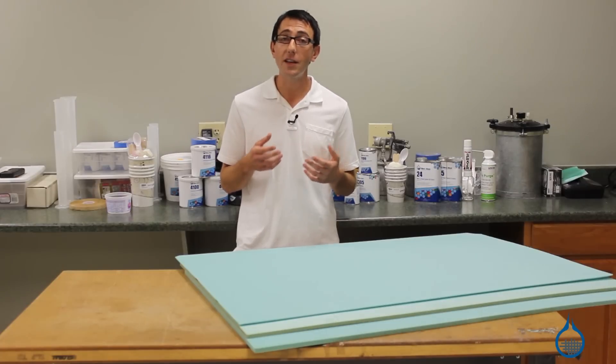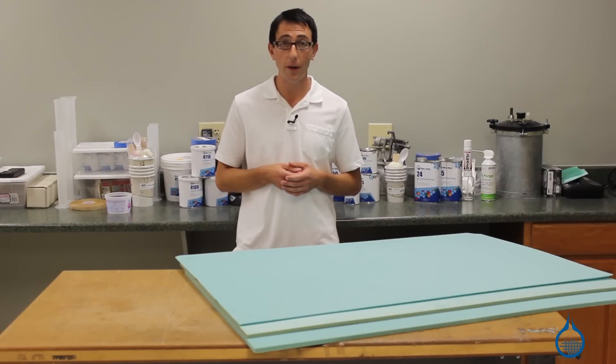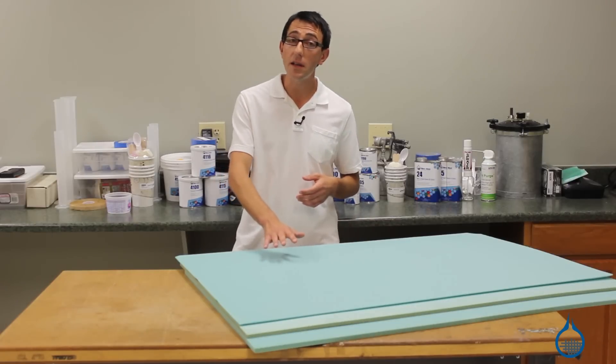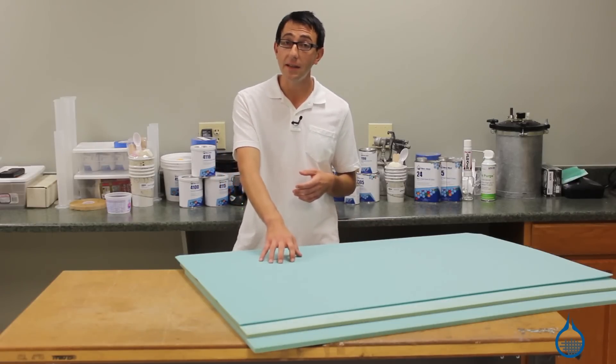3-pound vinyl foams are the industry standard for producing very lightweight composite parts. To achieve a custom fit to your laminate, vinyl foams can easily be thermoformed with the use of a heat gun or oven.